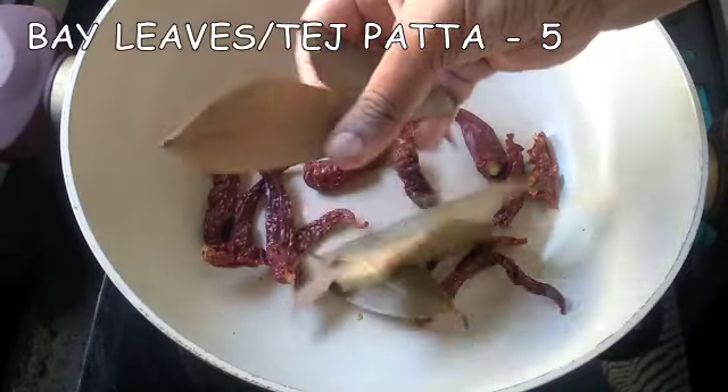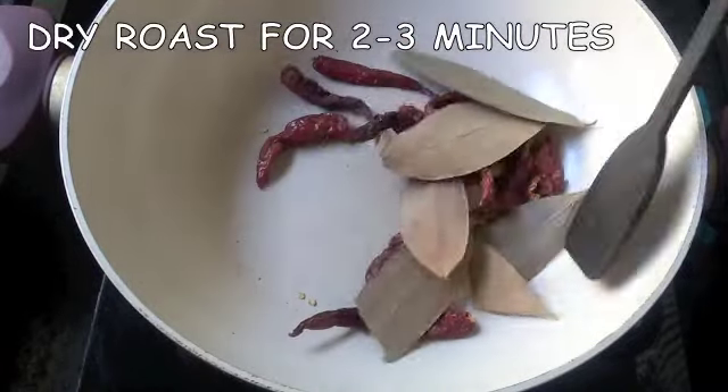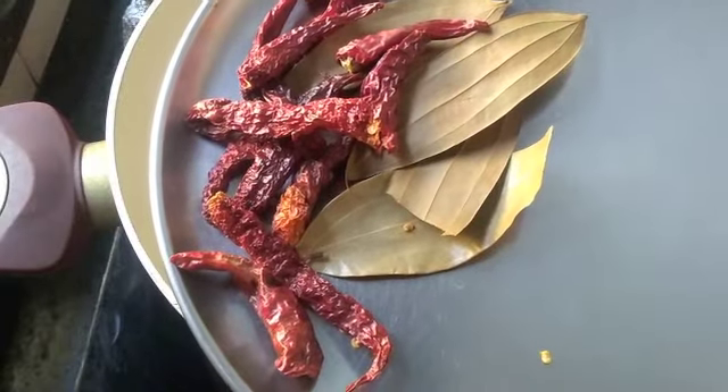For this I have taken 10 dry red chillies and 5 bay leaves. I am going to dry roast both of these for 2-3 minutes. Once done, I am keeping it aside to cool.